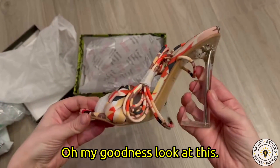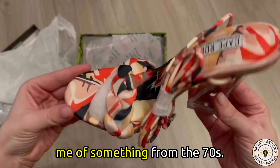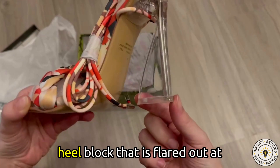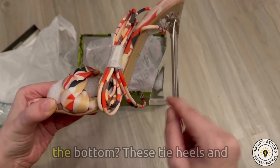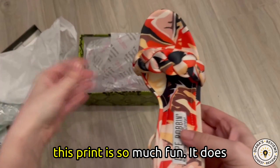Oh my goodness, look at this. This is such a fun heel. It reminds me of something from the 70s. It has this really cool transparent heel block that is flared out at the bottom. These tie heels and this print is so much fun.